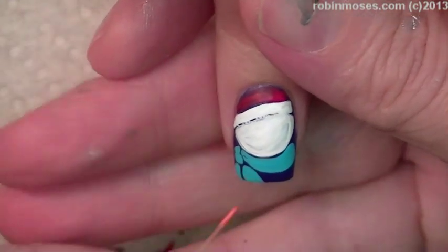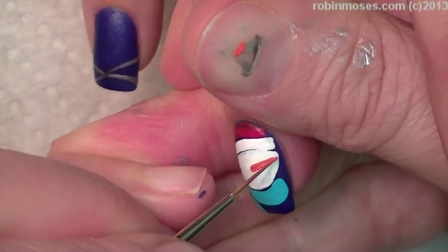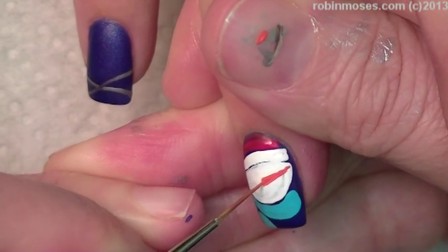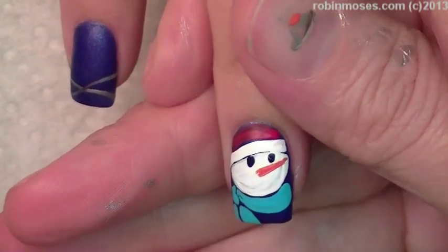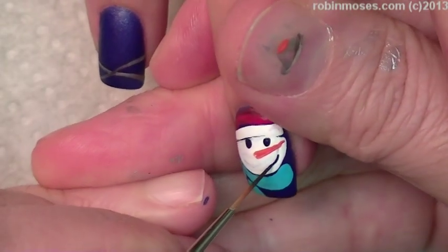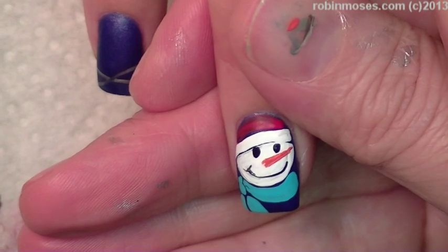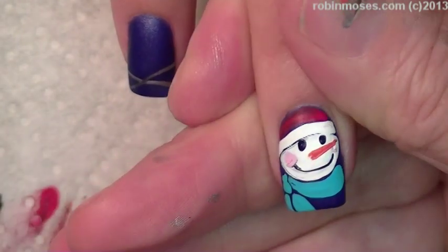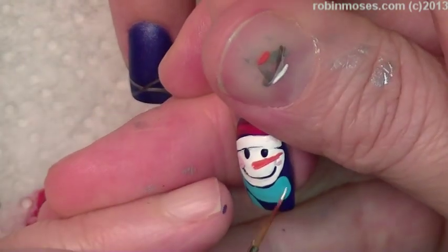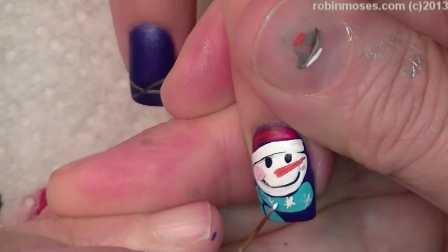He's going to have an orange nose. He's too cute — is he darling? Make a little nose like that — just one tiny stroke that goes outward into a point. And now I'm going to go in and make his little eyeballs, same as the Rudolph. Then I'm going to make his little face smiling, same as the Rudolph, so they look kindred — like the same kind of cartoon. Then I'm going to make a little tiny bit of pink — make his little cheeks pink. Then I'm going to make little tiny snowflakes on his scarf, just with little X's.